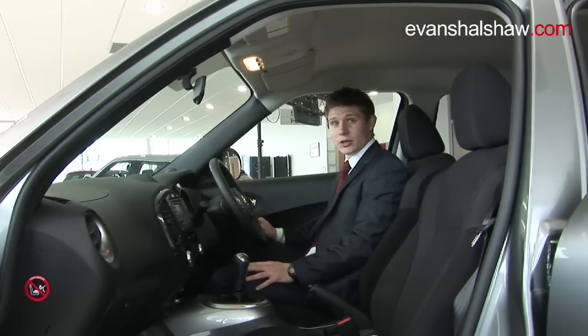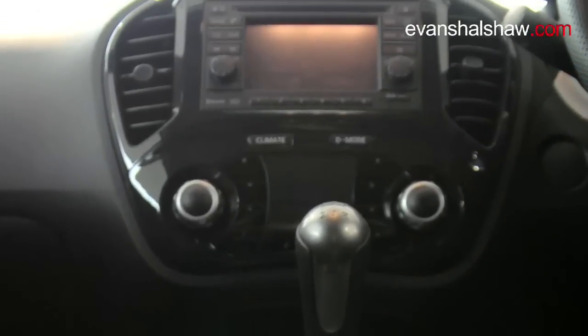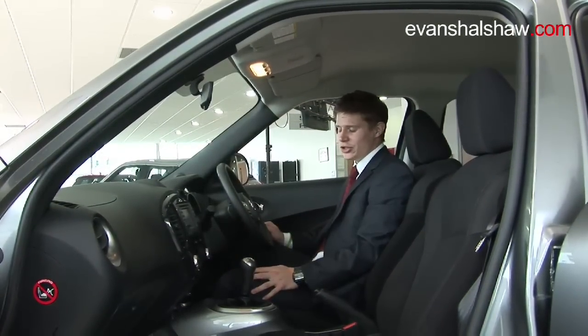In this particular model, the Ascenta with the premium upgrade, you get the inbuilt satellite navigation system called Nissan Connect. And as you can see here, this is all new to the Duke — it's the Nissan Dynamic Control System.